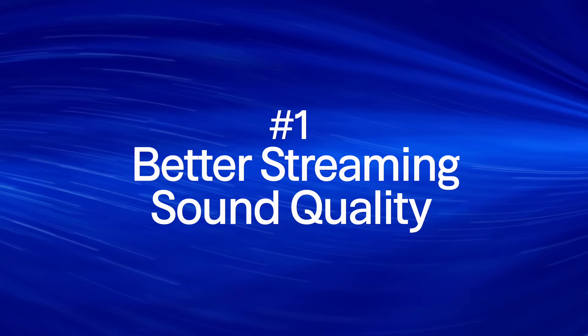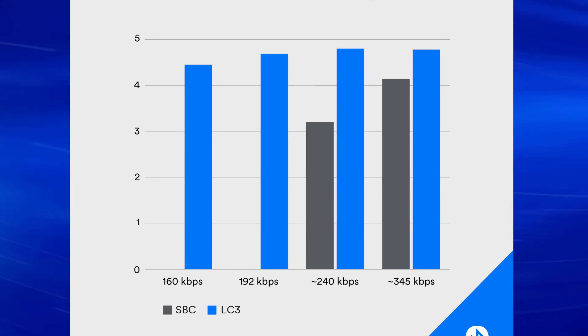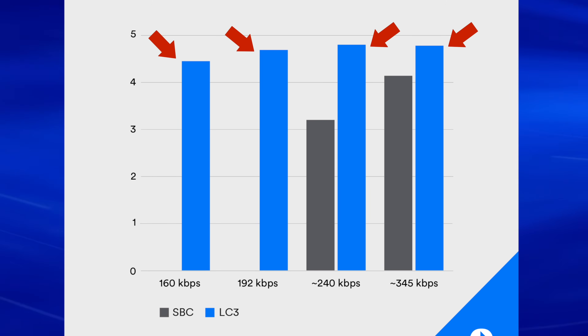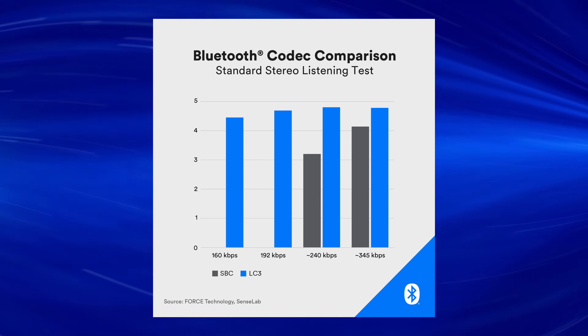But what is Bluetooth LE Audio, and why should you even care? Well, there are several reasons, but the first one has got to be better streaming sound quality. By using the new LC3 codec, the streaming sound quality is significantly higher than with older SBC codecs, even at lower bit rates. This means not only can you maintain a higher level of sound quality, but you can do it with less battery drain, which is important given the limited battery capacity of hearing aids.